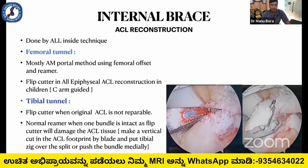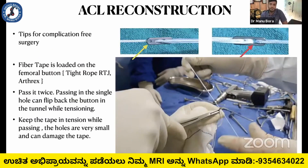Coming to the internal brace: the fiber tape is to be put on the femoral button first, so it is loaded on the femoral button. It is advisable to pass it twice, never once. There are two holes in the tightrope RT and tightrope RTJ through which you can pass the fiber tape.